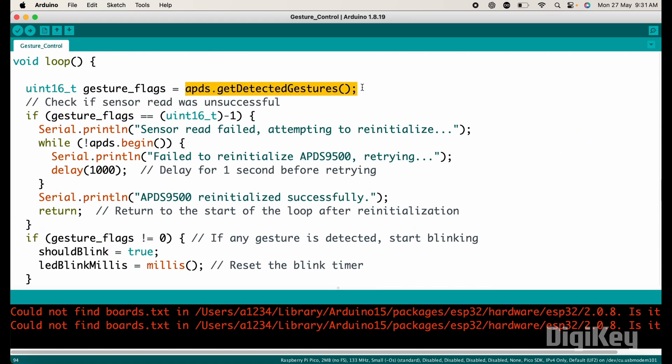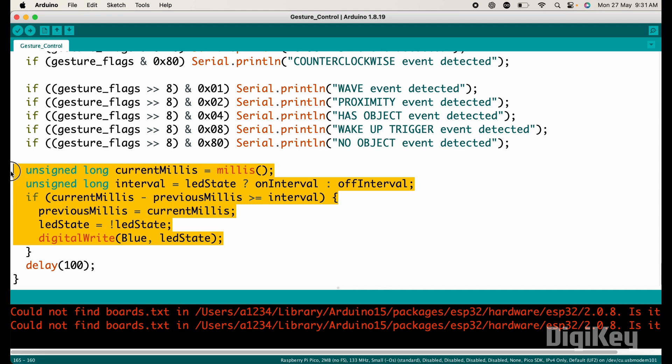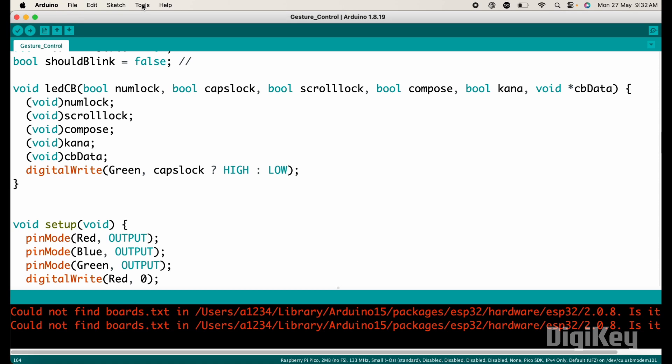Gestures are detected using this function, which returns a bitmask of detected gestures, and actions are taken based on the bitmask. In this section of the code, the blue LED blinks continuously based on the on-interval and off-interval. That's the explanation of this code.